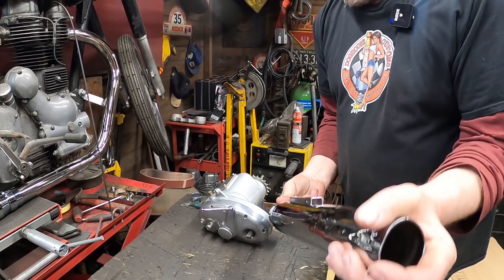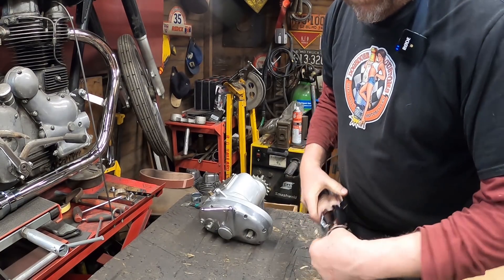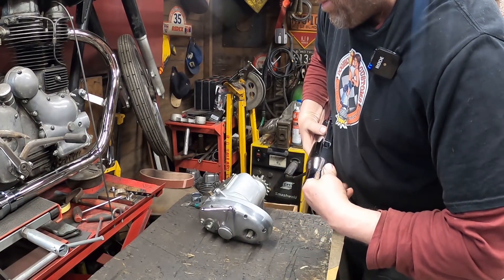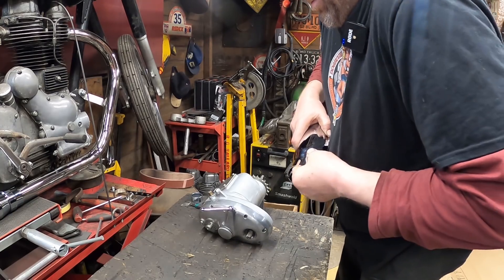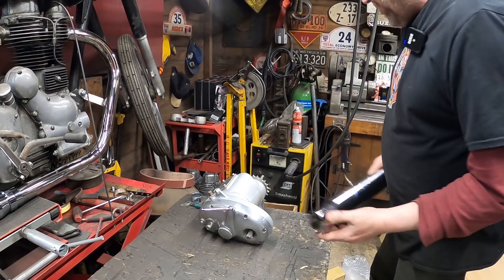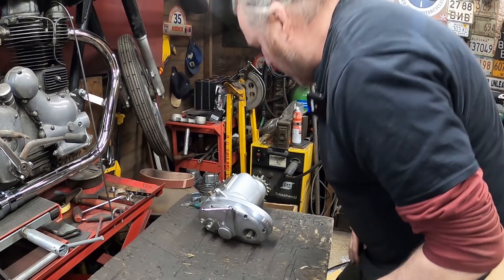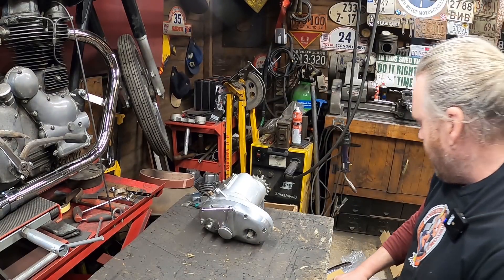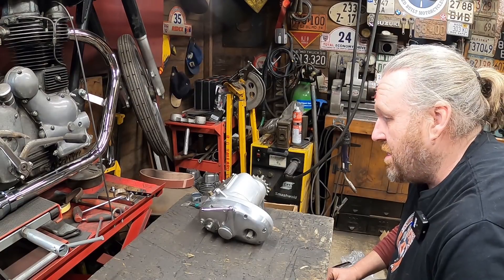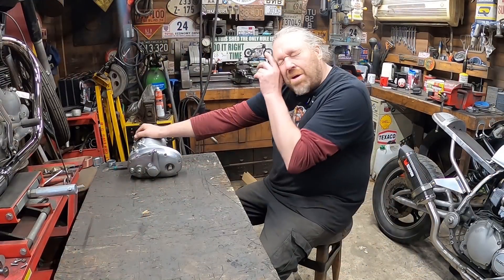That rattling you can hear inside is just the reducers that they come with in case you're fitting them to a smaller pipe - obviously gone and dropped inside. We don't need it anyway. So yeah, that's scrap - it'll go in the scrap bin. I've been refunded for it anyway. But the difference in price and the quality of each one is pretty good really.